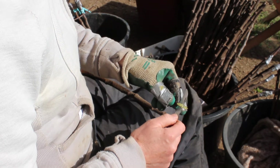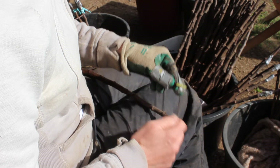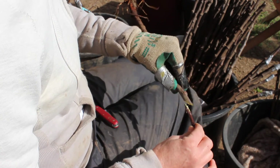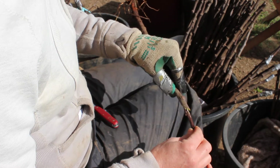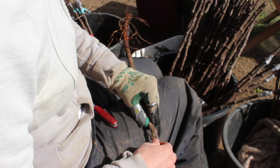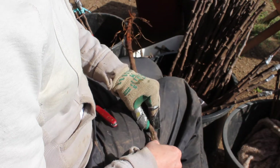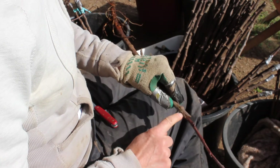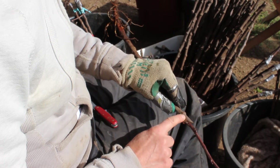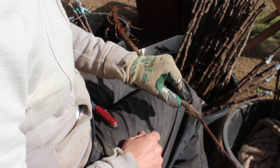Again it needs to be at least one knife width. I tend to go deeper so that I can have a longer stretch of contact. And then you match the two up. You put the flap of one into the space of the other and slide it down, and wiggle it so that the edges are lined up. That's the best way of getting cambium to cambium contact.